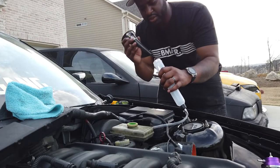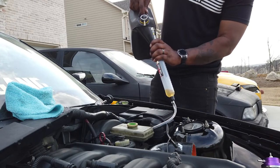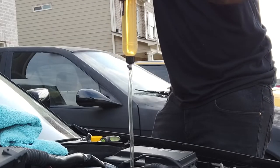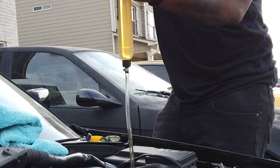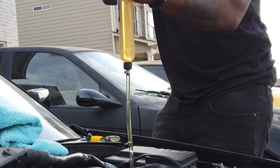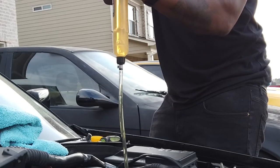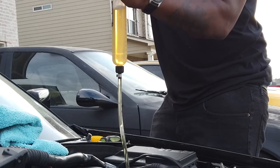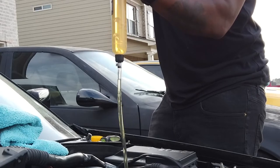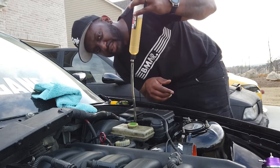First thing we're gonna do is start filling this up with fluid. I'm gonna start forcing it and see what happens. I'm seeing some air, so I think it's going in there — I'm pushing down and air is coming out, so I guess that's a good thing. The air is coming out, so it looks like it's starting to bleed. That's a good start.